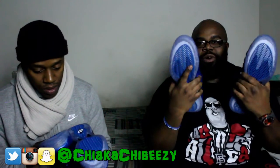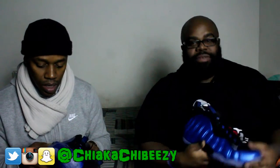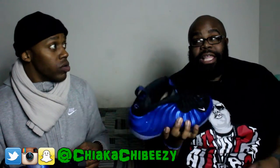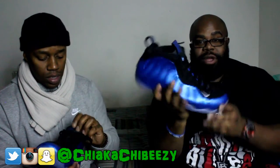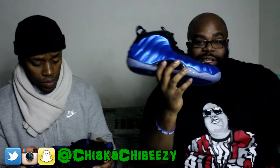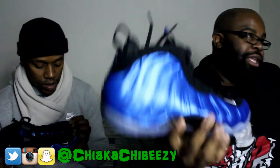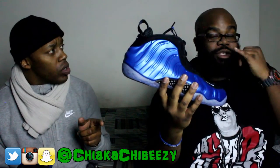Besides the color being slightly different — as you know all retros will be slightly different — stay tuned for that comparison video. I wasn't sure if I would double up on these, but I'm going to. There are still places you can get these for retail, so you shouldn't be paying over retail. The Royals are my favorite Nike sneaker of all time — same here. To see these bad boys retro and be able to get them for retail, less than what I paid for my 2011 pair.